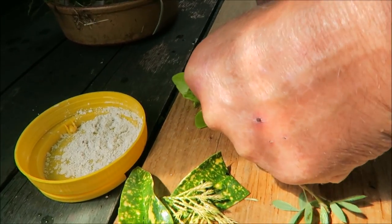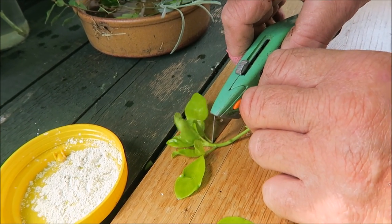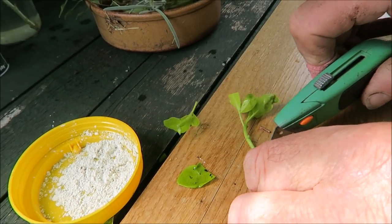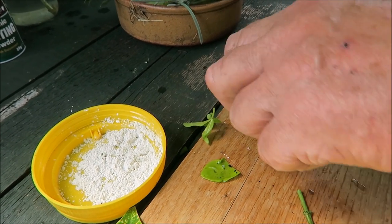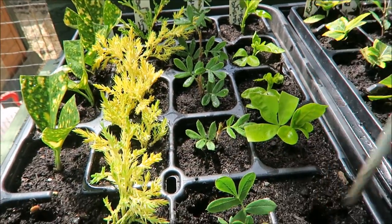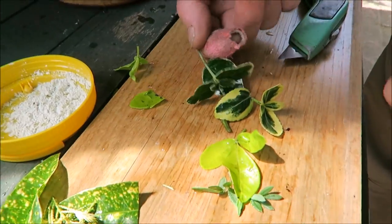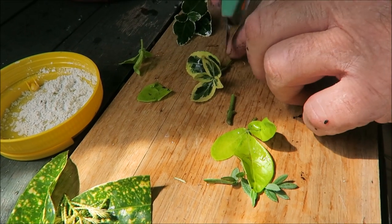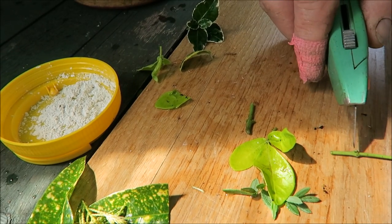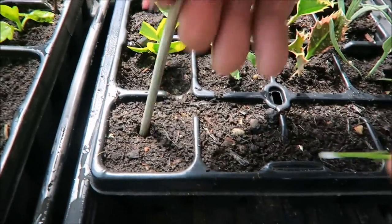Choiysa tenata — Sungold or Sundance. We'll just take the leaves off — far too much foliage for the root. We'll just chop that one in half, just below the node cut, and then into the powder. Choiysa tenata Sundance — I've labelled them already. So this is Emerald and Gold, that's Gaiety — there's two varieties. Just take that leaf off, then below a node and cut. Same again and in it pops.